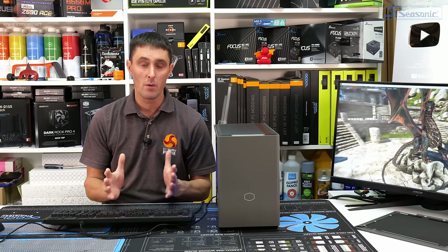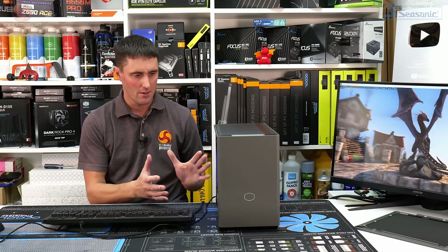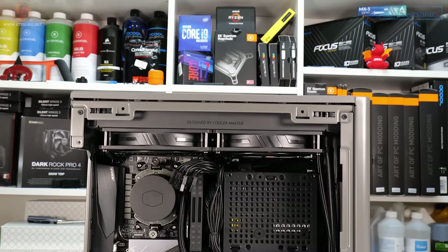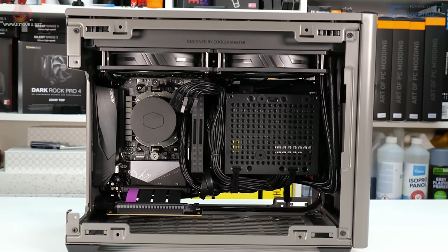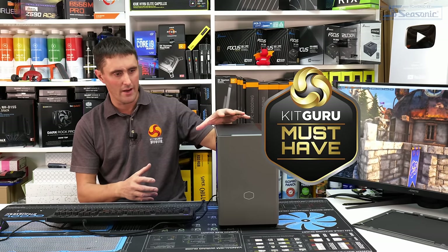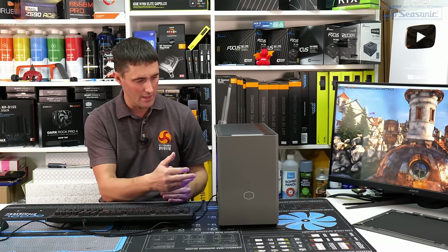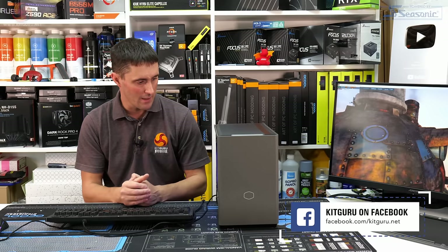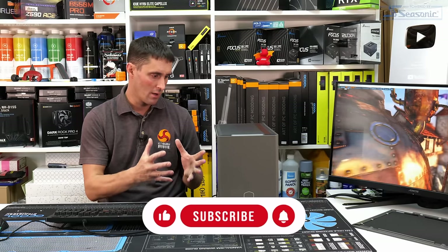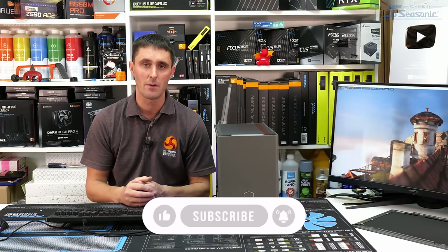Given that this is a very small form factor case with everything crammed in and limited intake airflow, average CPU temperatures being around 10°C higher than on an open test bench isn't too bad. Peak CPU temperatures hit around 91°C with the tempered glass panel, but in all other configurations it's around 85°C or mid-80s. GPU temperature was great throughout — around 60°C maximum on the RTX 3070. Overall, this case is absolutely brilliant for cable management, ease of build, and value. It's probably one of the best small form factor cases out there.